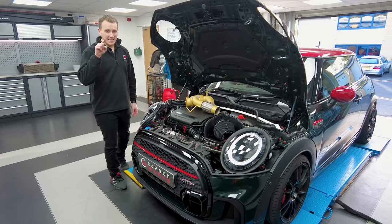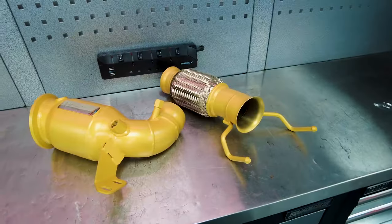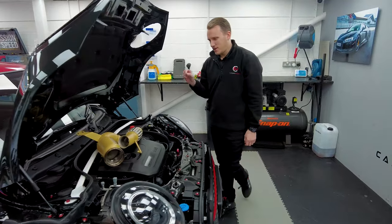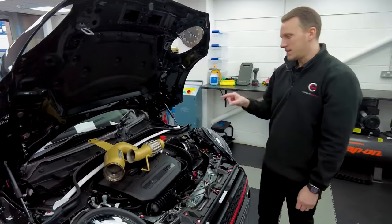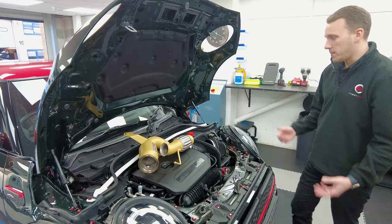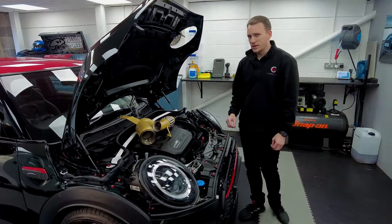This Mini sounds great but we can make it sound better and give it more performance while keeping it emissions friendly. So these are the Fi exhaust downpipes and these are actually sports catted. They have a 200 cells per square inch catalytic converter inside, which you can see just through that little peephole. That means it's going to keep it emissions and MOT friendly, which is obviously quite important here in the UK if you don't want any issues.